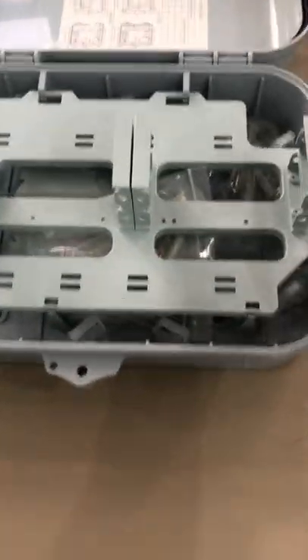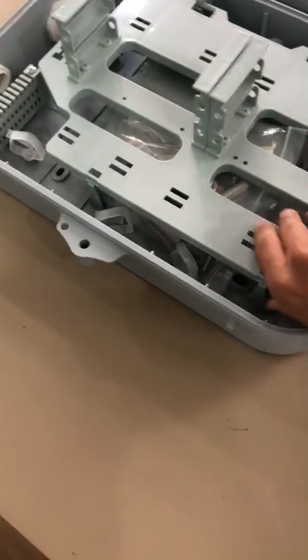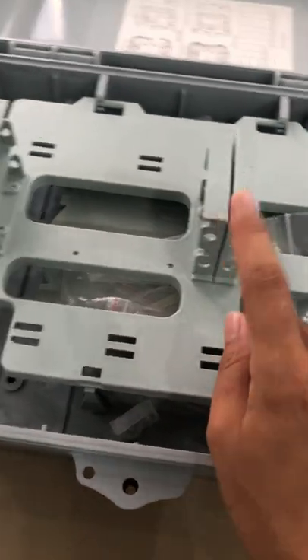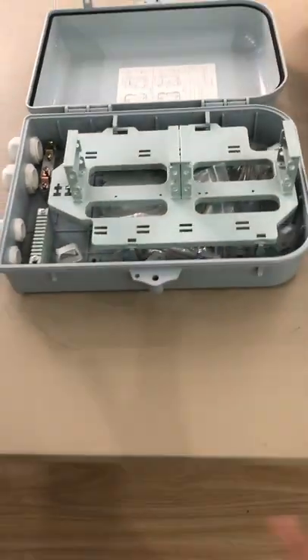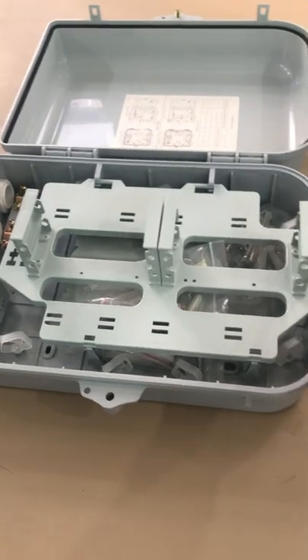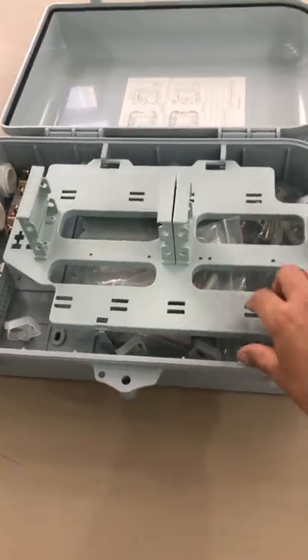I just want to show you how the cassette rack looks like — just like this. The rack was fastened by the screw too. So the rack part can also be changed with this adapter part. But due to the smaller size of this box, the adapter part can only be 32 capacity. The other parts are almost the same.